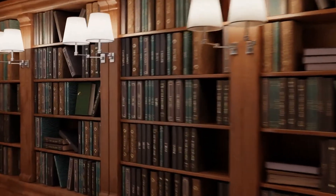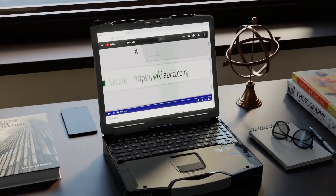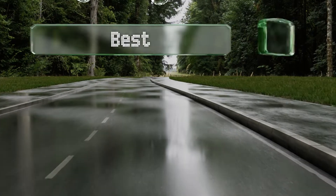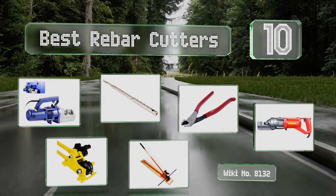wiki.easyvid.com — search easyvid wiki before you decide. Easyvid presents the 10 best rebar cutters. Let's get started with the list.